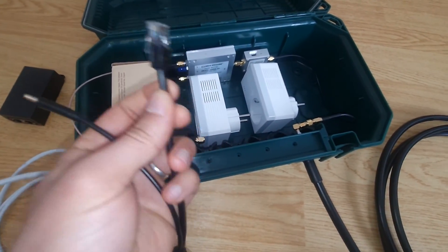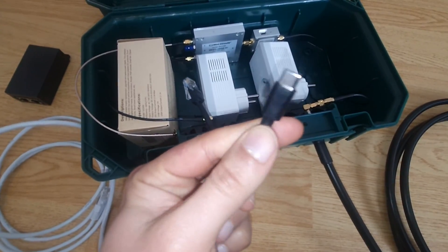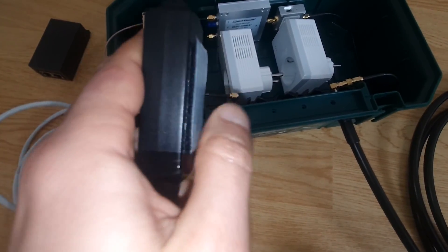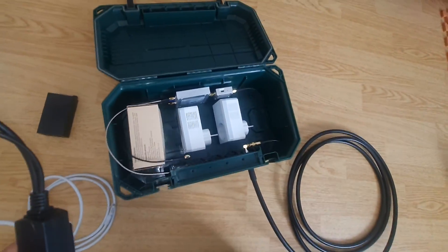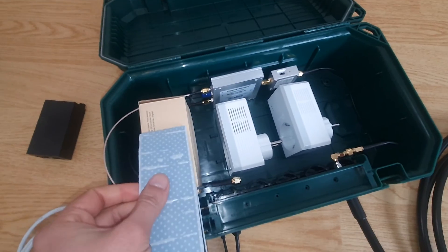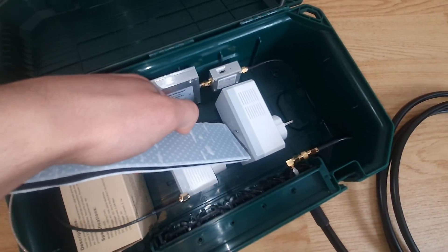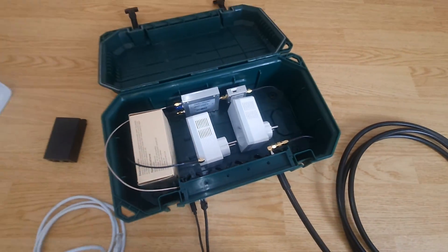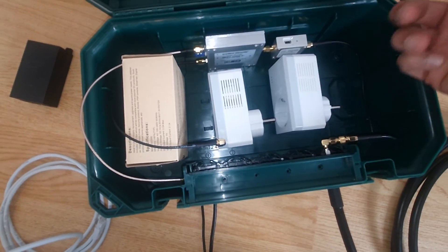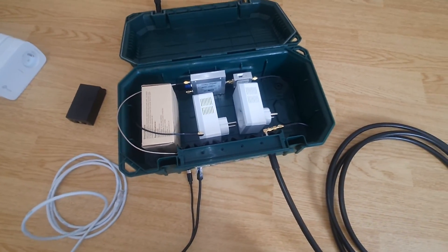This is a PoE injector — you inject power and internet into the ethernet cable. At the end I will have a PoE splitter giving me ethernet and 5 volts at 3 amps to power my miners. I use industrial velcro to keep miners inside the box without vibration. Use velcro behind the splitter and DC injector to secure them to the plastic wall. Everything must be stable — vibration will loosen connectors and could cause shorts and burn your expensive equipment.